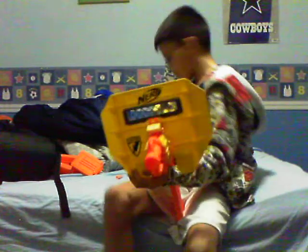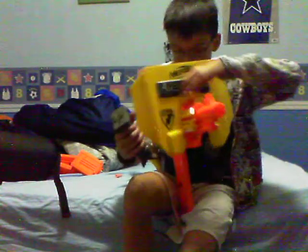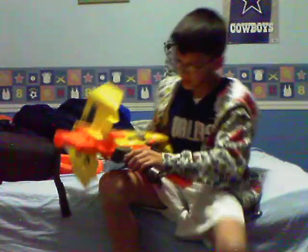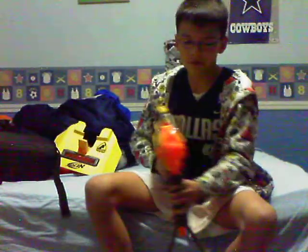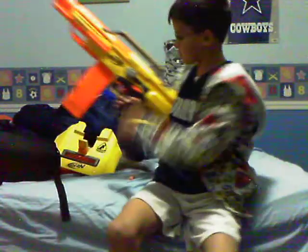Also, this gun has a bipod. All you need to do is press the button up front, put it on the bottom tactical rail, and you're ready to go. Another good: this scope is so accurate, I just love it. Also, the trigger — you don't have to pull it that far.